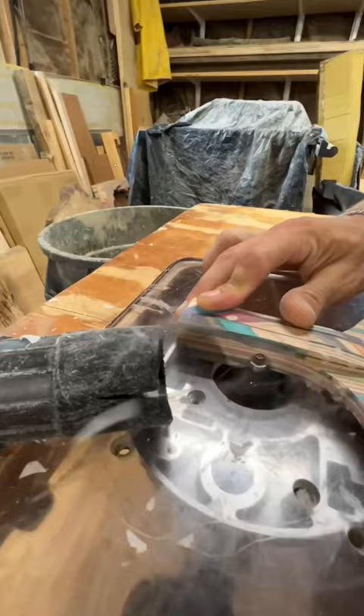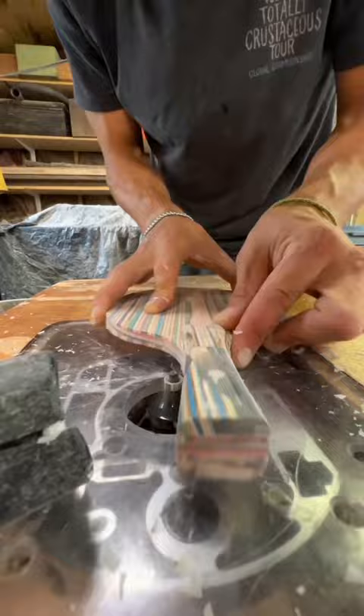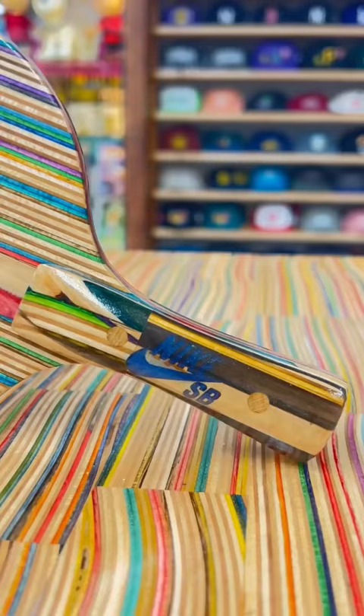From there it was off to the belt sander and the router table to give them nice round-over handles. Then I got to work on the finish process, which took about six coats of a wipe-on poly. You can see they came out great.